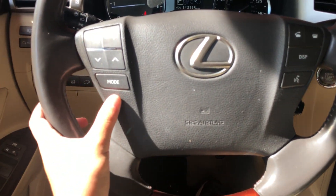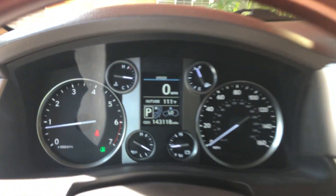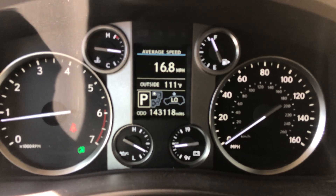On the wheel we have our audio system controls, voice commands on this side, and a display button for that center LCD over here.